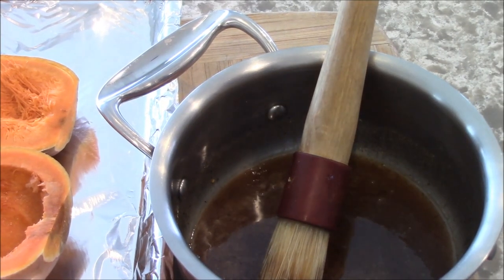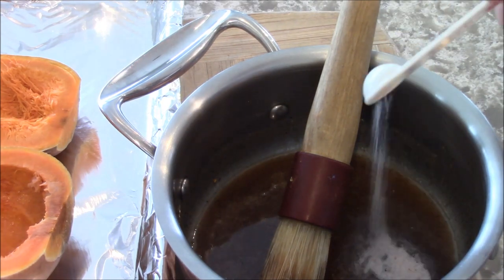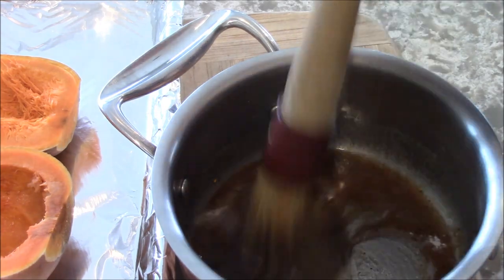I changed my mind about the salt — I'm going to put it now because that mix is hot. I'm going to put the salt in there. It'll blend with everything.